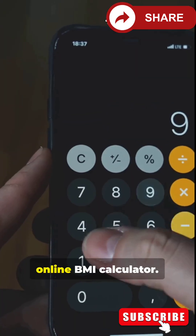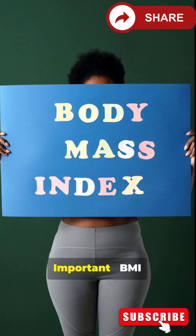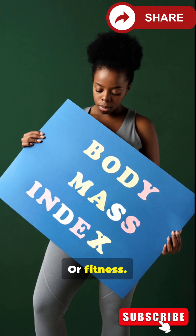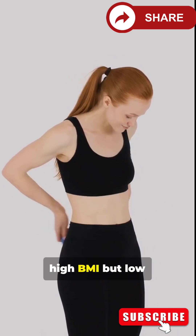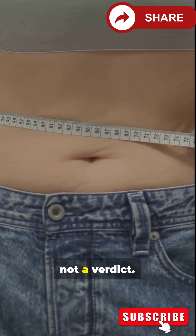Quick tip: Use an online BMI calculator or a smartphone app to avoid math mistakes. Important: BMI does not tell you body fat percentage or fitness level. Athletes can have a high BMI but low body fat. So use BMI as a starting point, not a verdict.